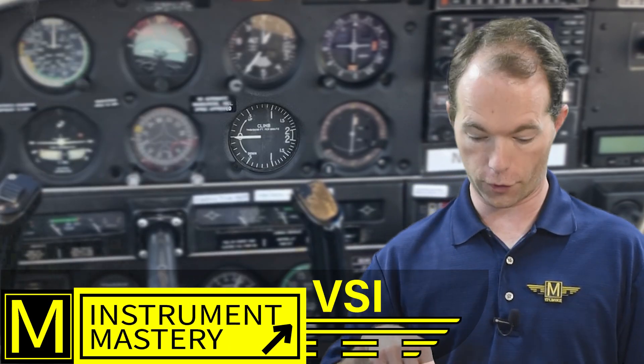So what's a vertical speed indicator? Well, it's kind of like what its name says — it indicates your vertical speed in feet per minute, or maybe meters per minute if you're flying somewhere metric. But let's go ahead with the vertical speed indicator.